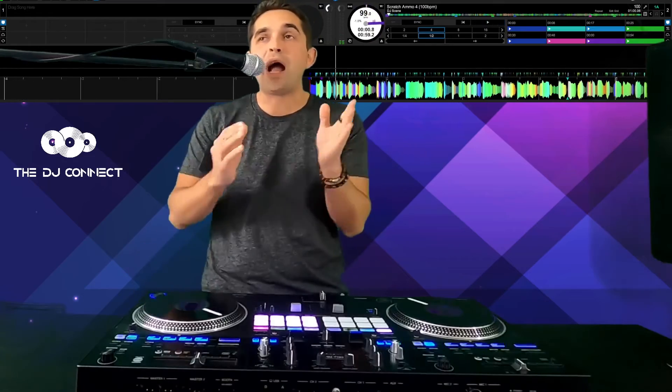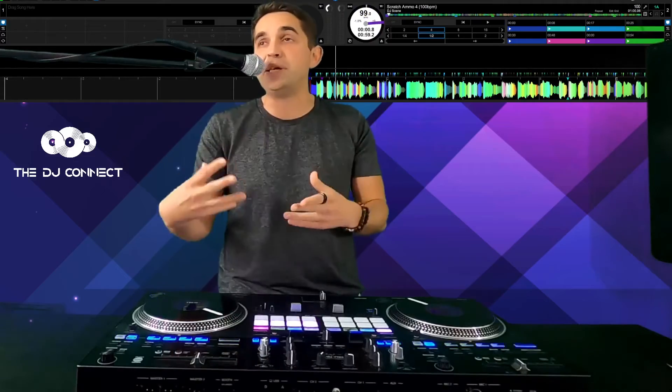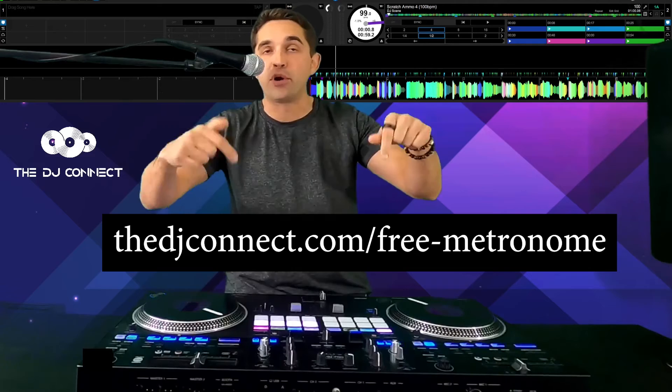In scratch bank A we've got the 100 BPM metronome, 120 BPM metronome, 130 BPM metronome, and the cut conditioner.